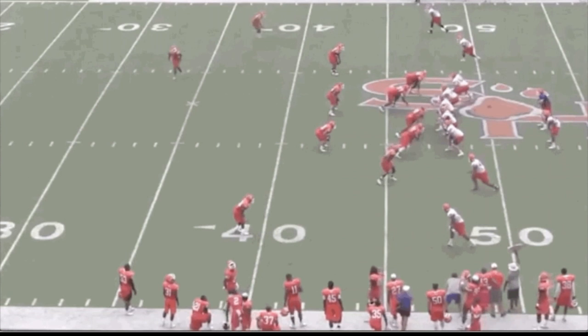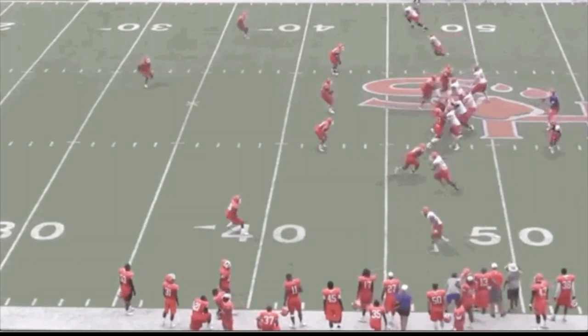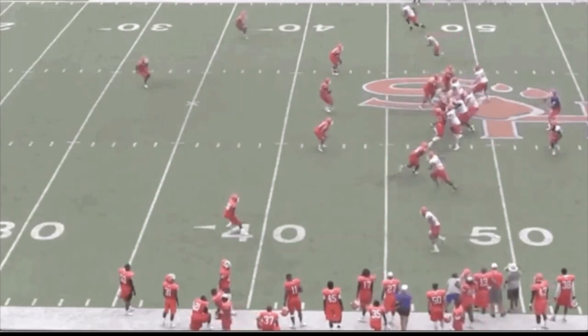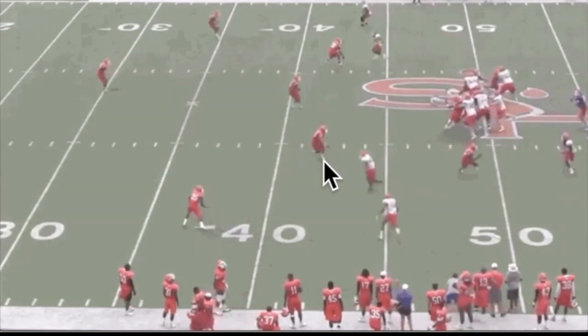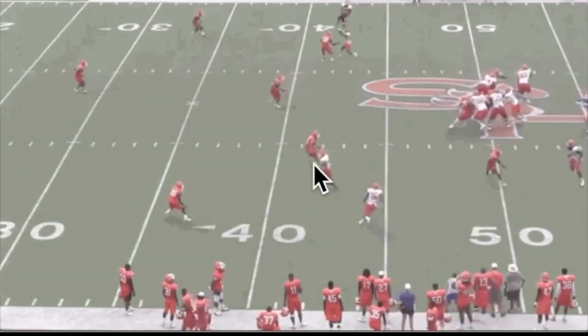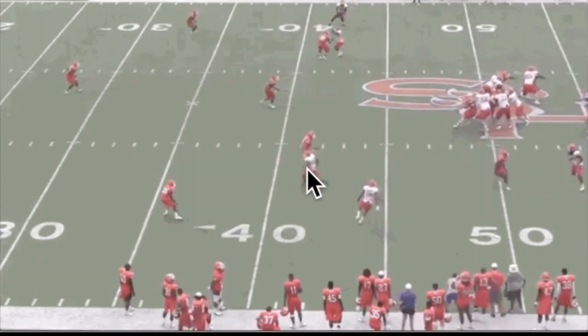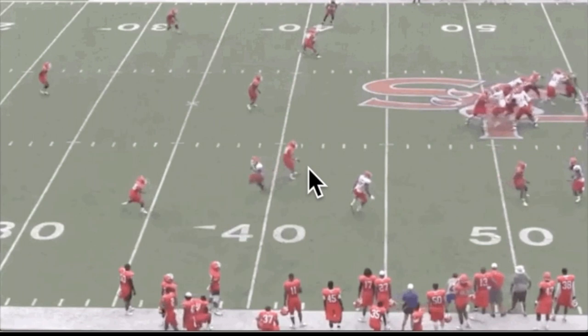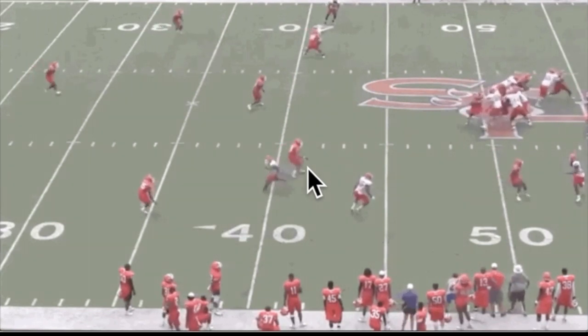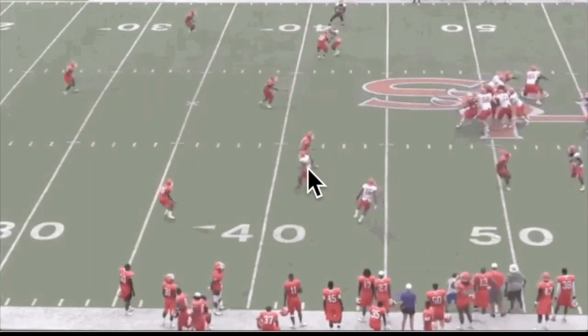This edge guy is in man coverage against the swing route, so he's out in terms of who the outside receiver is reading. The receiver now has to get his eyes to the defender's hips. Notice how his hips are down and he's not screaming out — he's sinking. Hips are down, sinking along with that inside route. He's what you call carrying the vertical.